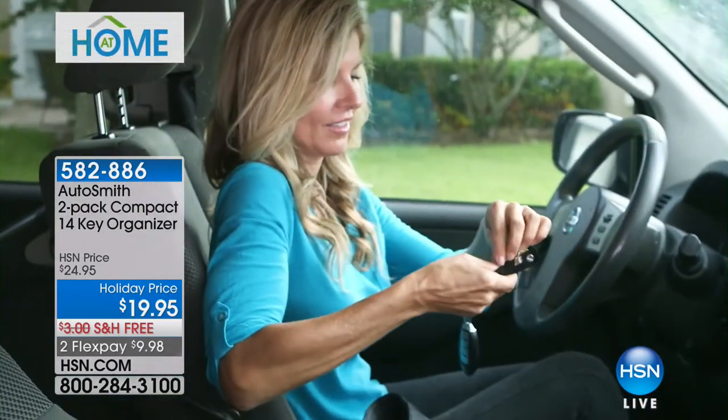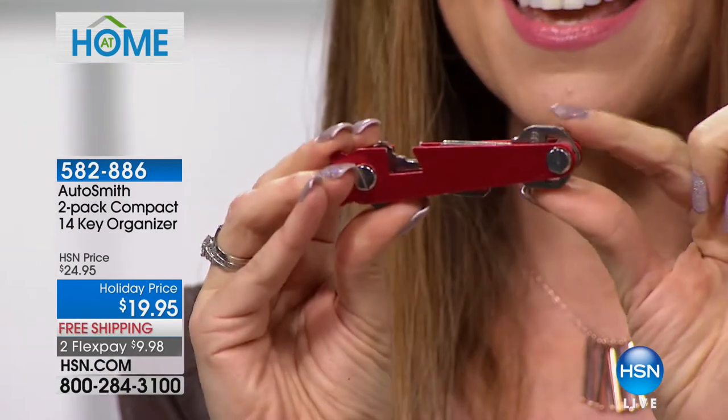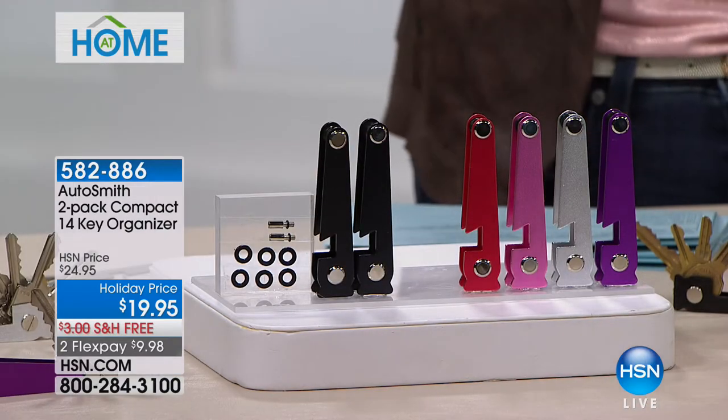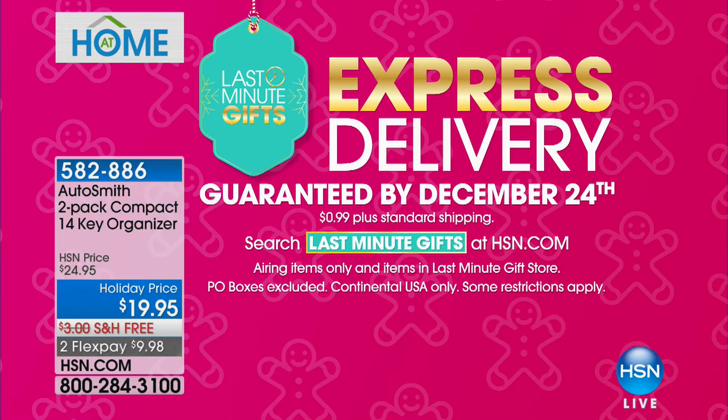Look at how you could never put 14 keys just in your pocket — that would be a mess. Even looking around your purse for all of your keys, this is how simple it's going to be. They fold into nothing. It also works to hold your cell phone and open bottles. You're getting a two-pack — everybody gets black, then you choose fire engine red, hot pink, silver, or purple. It's $9.98 with free shipping, and you can guarantee delivery by Christmas when you add 99 cents.